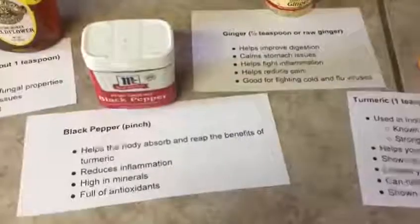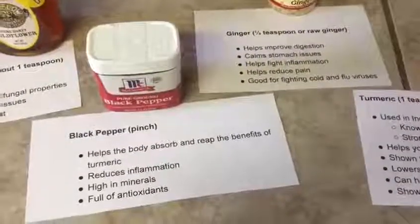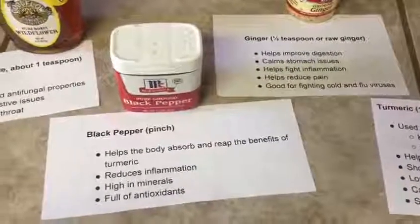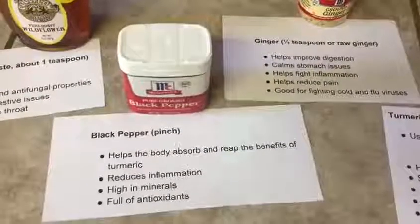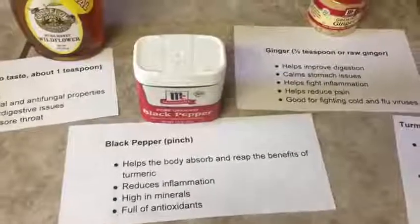In your golden milk you're also going to want to add some pepper. Pepper actually helps your body absorb the turmeric and the ginger, so it's for absorption purposes. You just need a pinch — you don't need that much. A pinch of pepper inside this golden milk also helps reduce inflammation, it's high in minerals, and full of antioxidants.